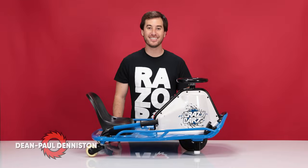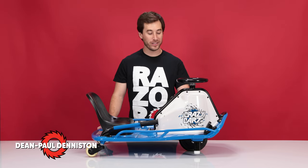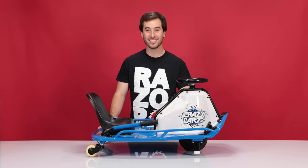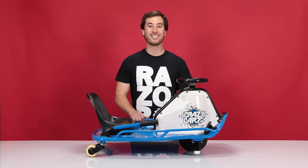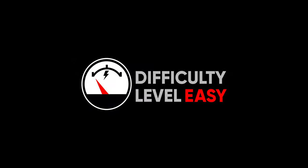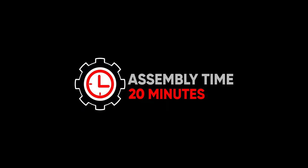Hi, my name is Dean Paul Denniston and today we'll be replacing the wheel, the chain, and the chain tensioner on the Razer Crazy Cart. This is the blue model; yours may be black and red, but they are exactly the same. This is an easy procedure and should take you approximately 20 minutes from start to finish.